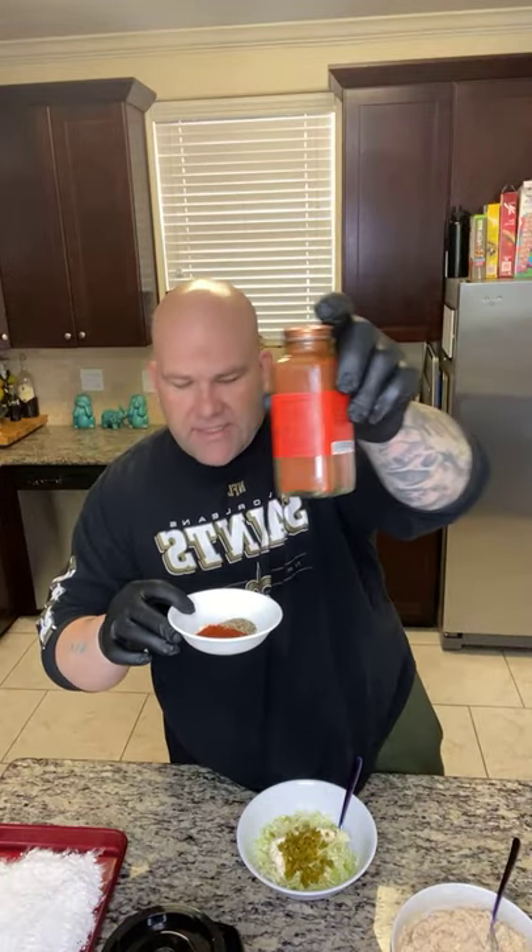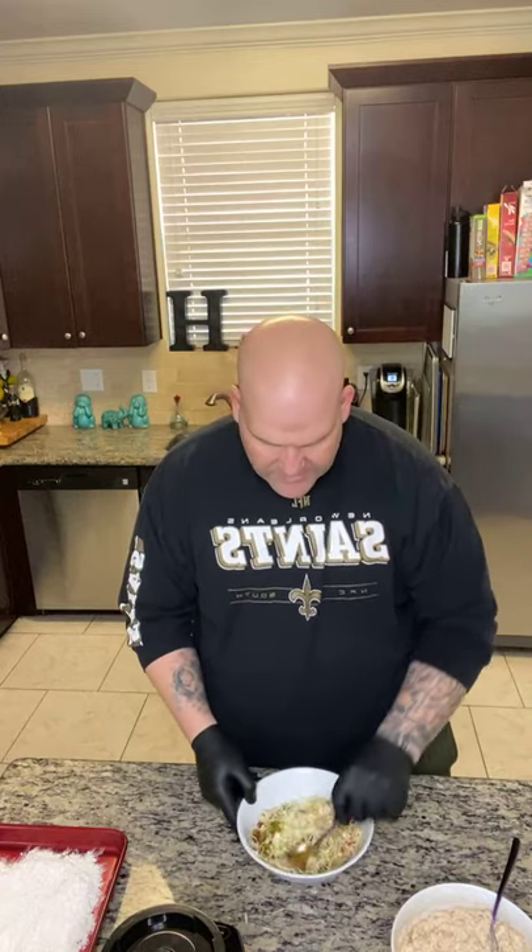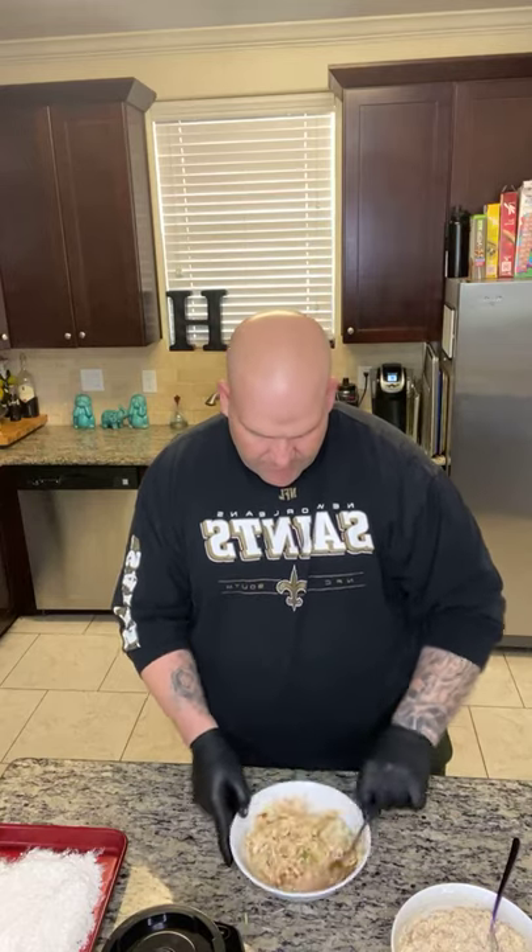And one teaspoon of crushed black pepper — add that in there. This coleslaw is gonna go with our sliders. It's so good y'all.